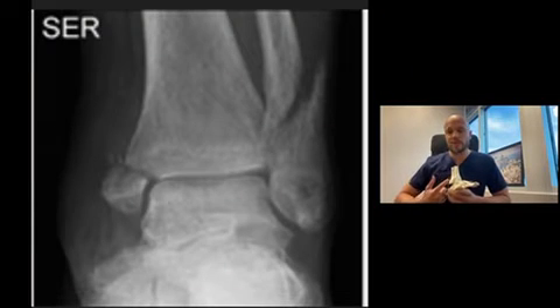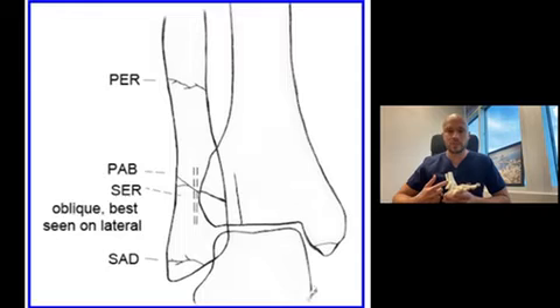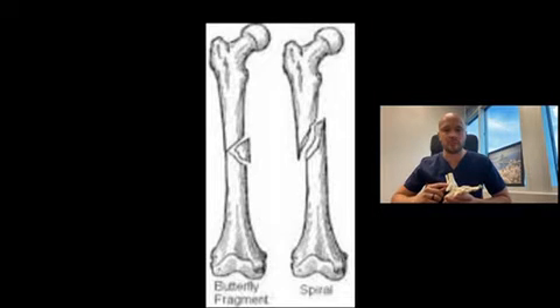Now, in this case, he fractured his fibula — he didn't have an avulsion fracture. So that's the next portion of this fracture pattern: he'll likely have, above the ankle joint syndesmosis, a spiral or perhaps even a butterfly fracture fragment. Really tough.